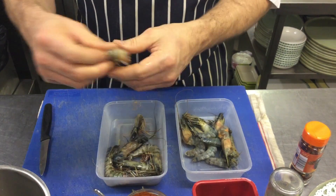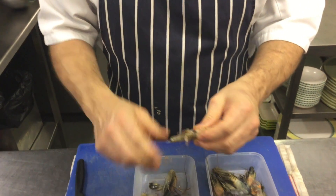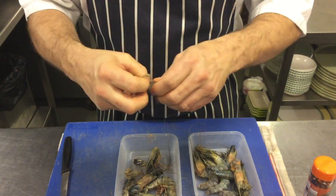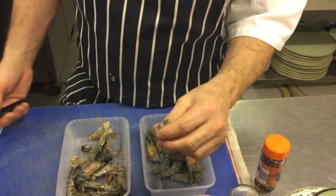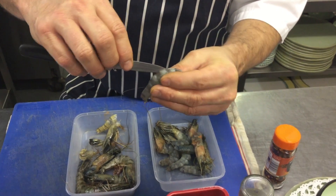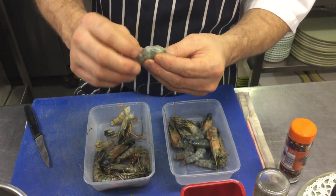To peel the shrimps — very easy. I like to leave the heads on, but some people, for easy access, don't like to eat the heads. They're very easy to peel. I'm going to peel the head off there and take them off like that. I like to use the heads because there's lots of flavour and people like to eat them, they look quite nice. You can cook them straight away — there's no bone, no shell or anything like that.